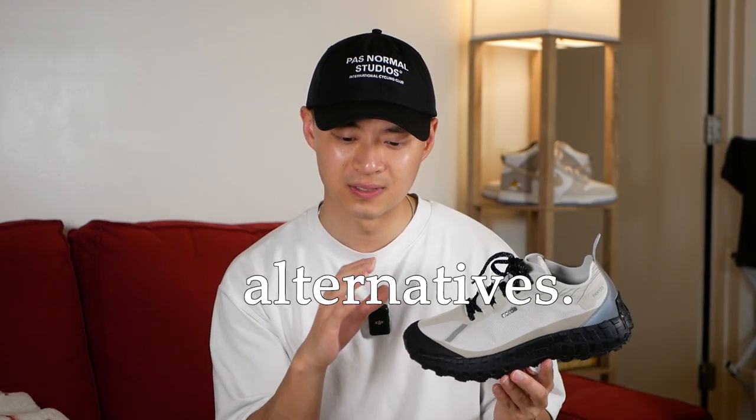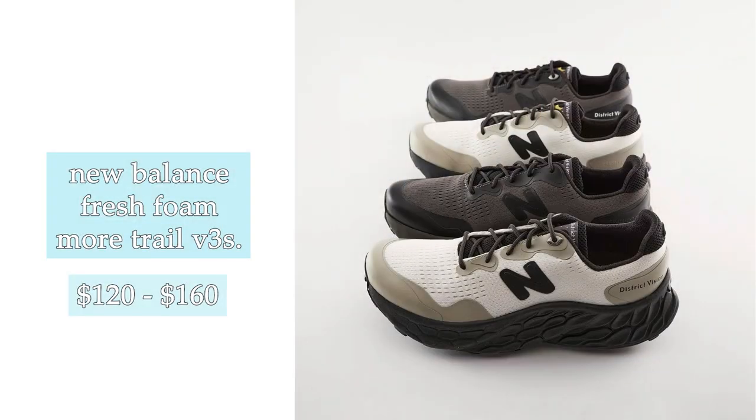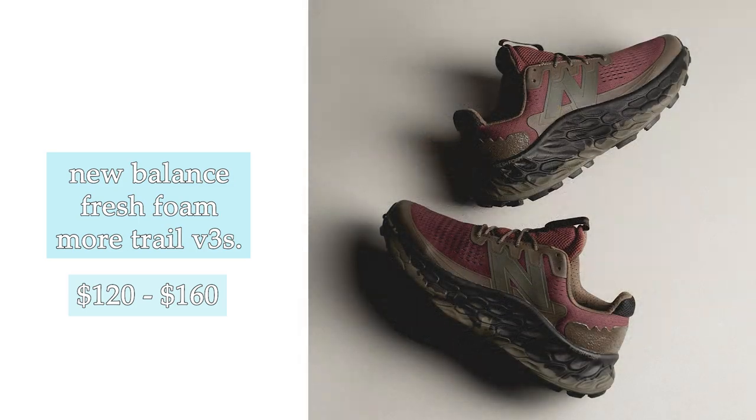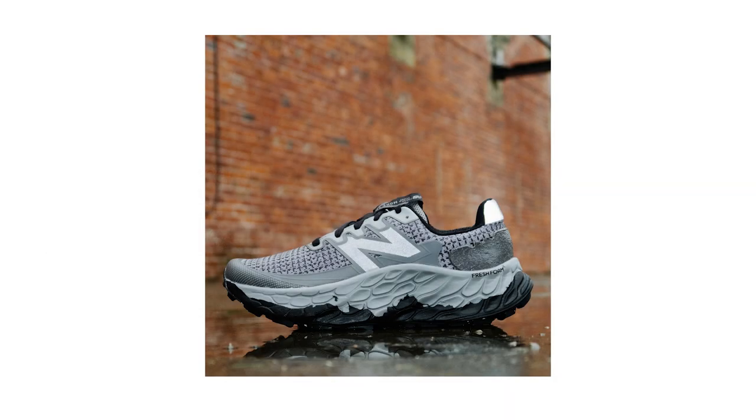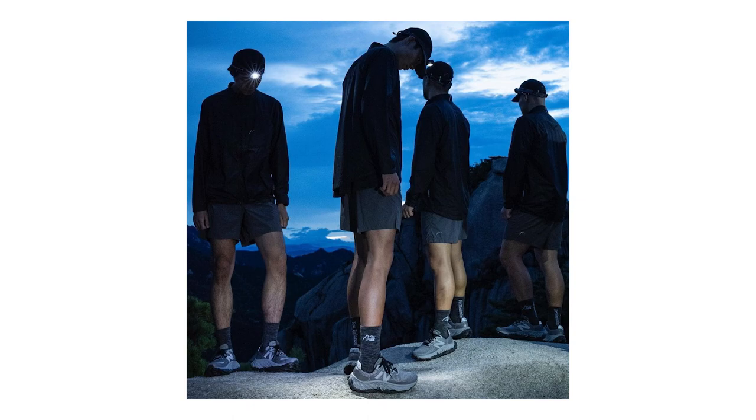If you're considering a sneaker like this but can't afford the $280 asking price, here are some alternatives. In terms of something that performs similarly, the New Balance Fresh Foam More Trail V3 is a really good alternative at anywhere from $120 to $160. They're way chunkier, more cushioned, and a lot heavier because they don't feature the expensive materials, but the performance is solid. The aesthetic is a little different and maybe harder to style, but I still enjoy the Fresh Foam More Trails.